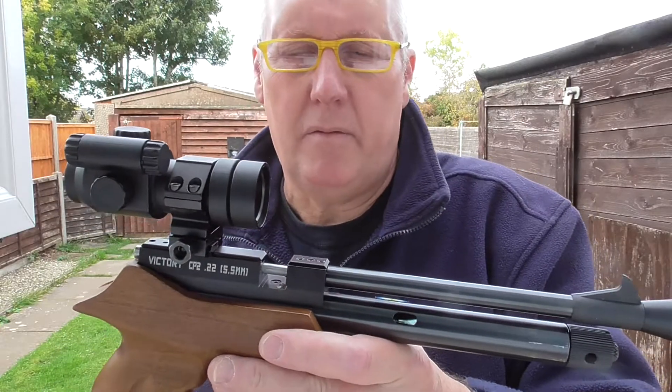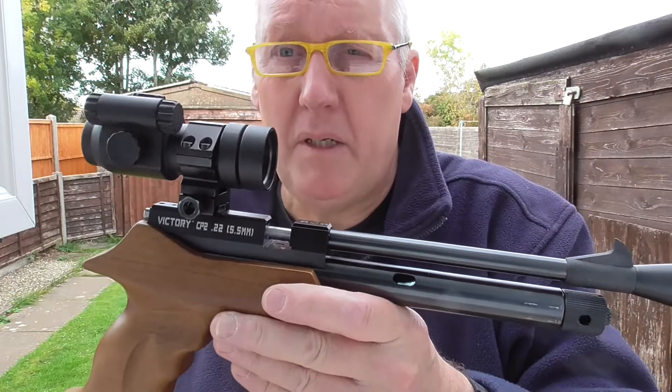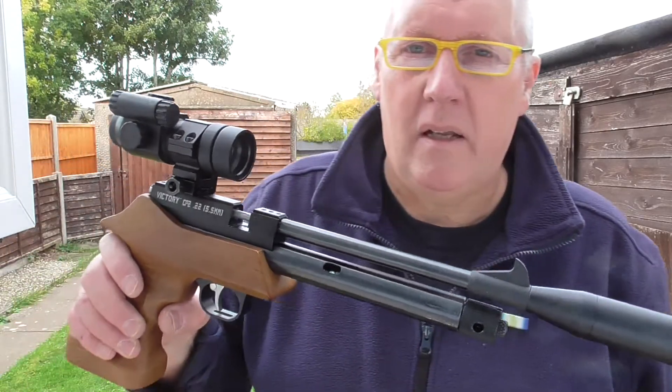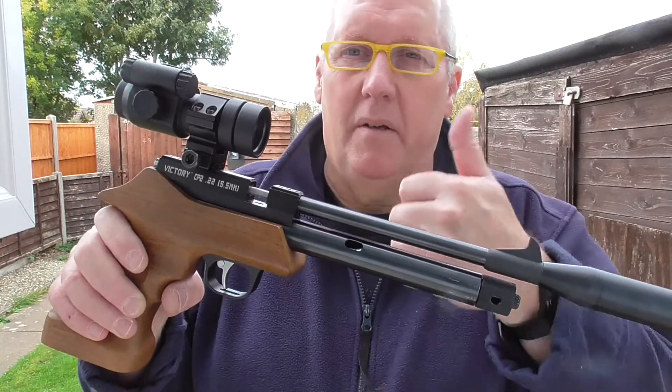Really nice pistol — it shoots really well. First time I've had it out for about a year and a half, way before Covid. I think this pistol may actually be four years old, at least. So I hope you liked that little video, and I'll maybe do another video after this if the weather holds out. Thanks for watching.